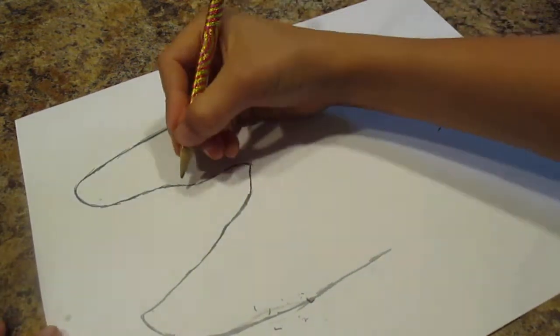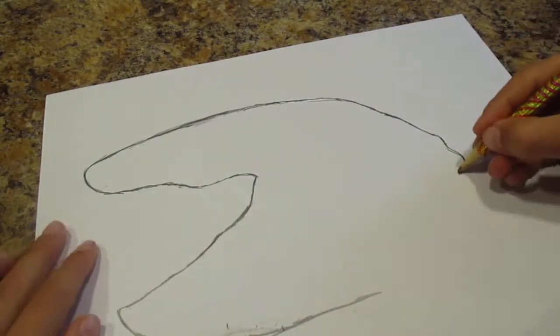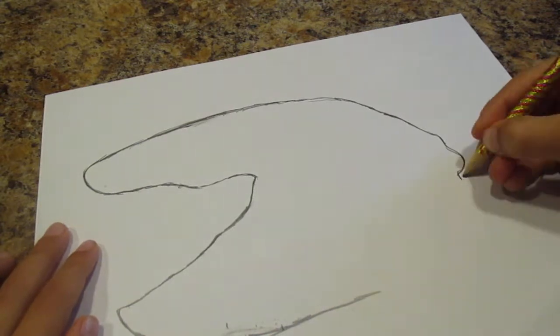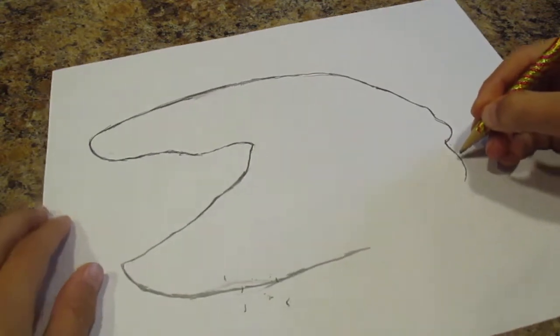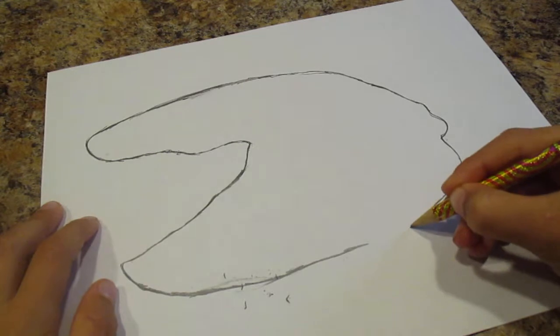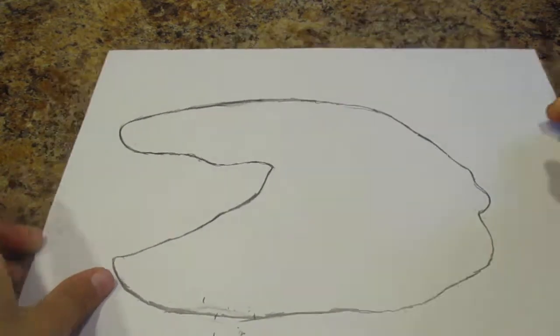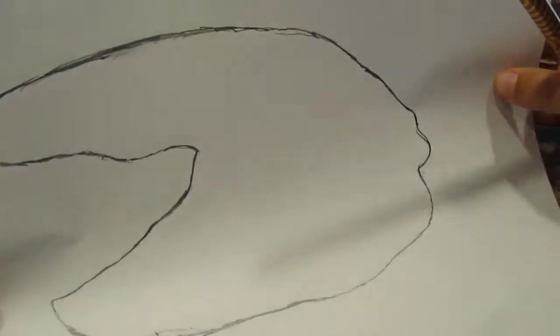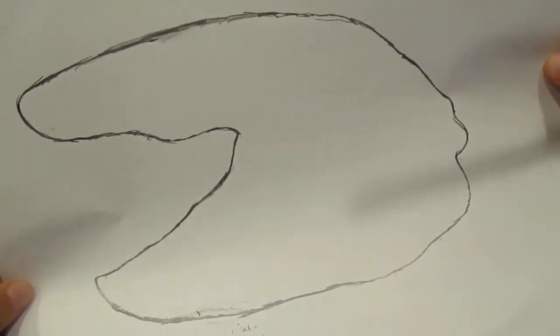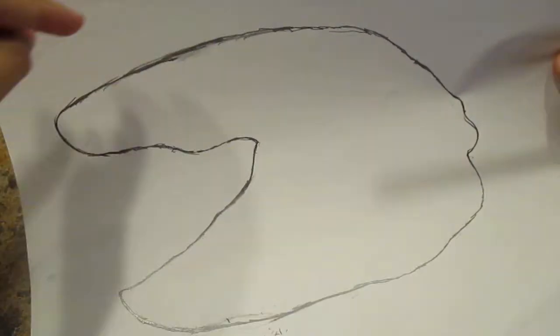And then just do it in the back. We're just going to make it look like that so far. I know it looks a bit weird when you put it down like that, but then it'll look like a T-Rex skull. And if you want to make the top right there a little bit higher, then you can.